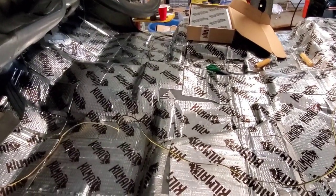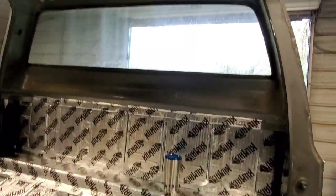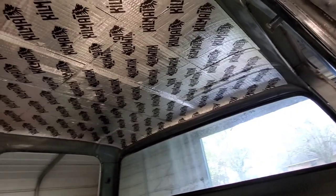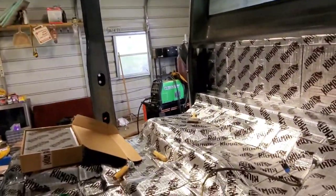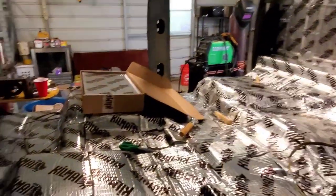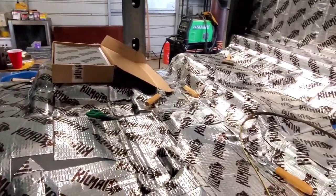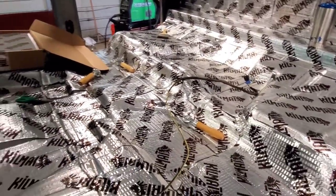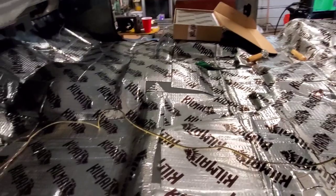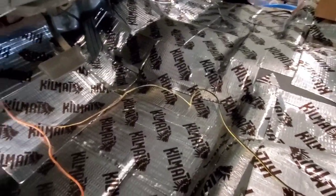We are finished with the kill mat on the floor, the back wall, and the roof. This was all done with two boxes. We did have to take two sheets out of a third box, but I believe people who are a little more stingy with it can get roughly this done with just two boxes — you don't have to be as liberal with it as we were.